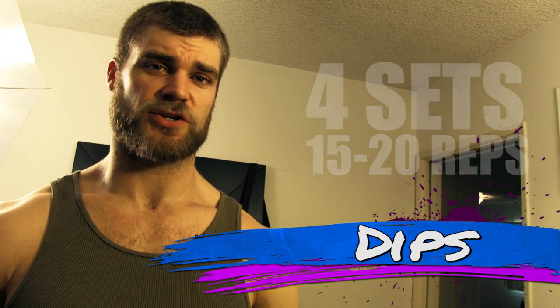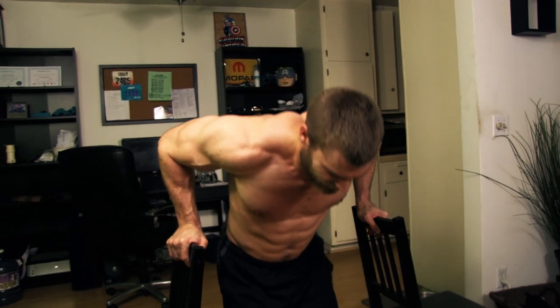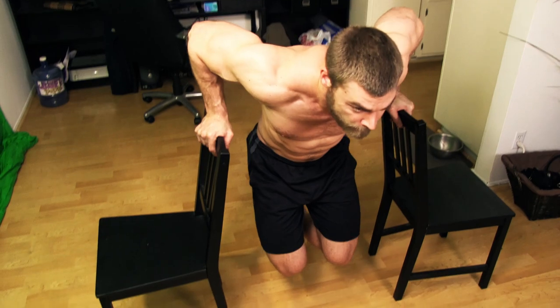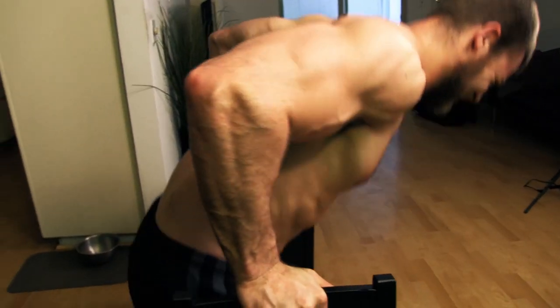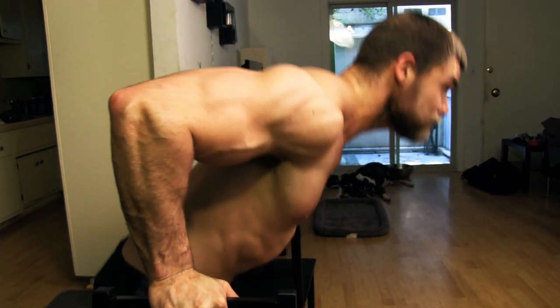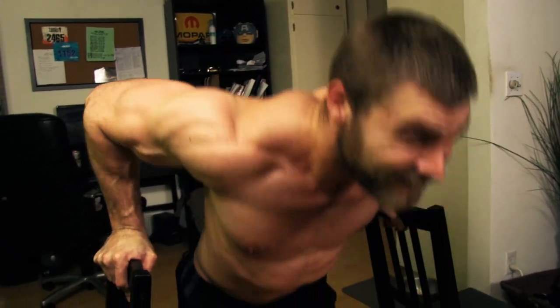Dips — that's right, you can do dips right at home. This focuses on the chest, triceps, and core. Turn the chairs around so the backs are facing each other, a little wider than shoulder width. Place your hands on top of the chairs and do dips — simple as that. For proper form: if you lean forward, you focus more on the chest and let the elbows flare slightly out. If you want to focus on triceps, be more upright in the body and lock out the elbows for full flexion. Remember, there are two ways of doing dips — either for chest or triceps.